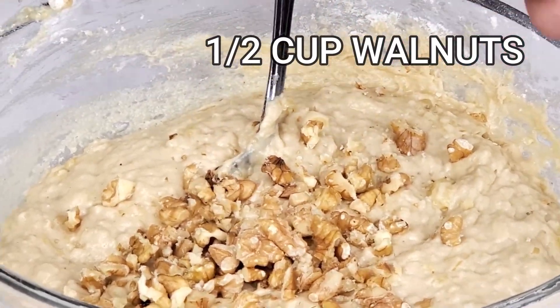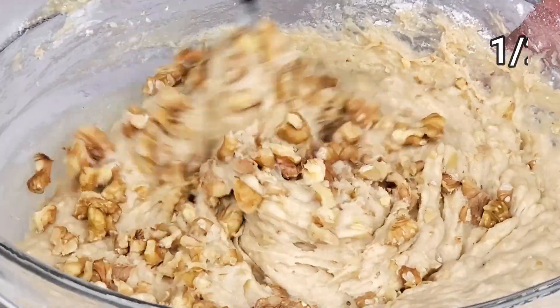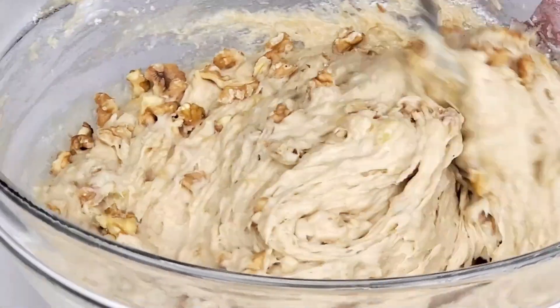And my favorite part is to add the walnuts. It will make your banana bread crunchy.